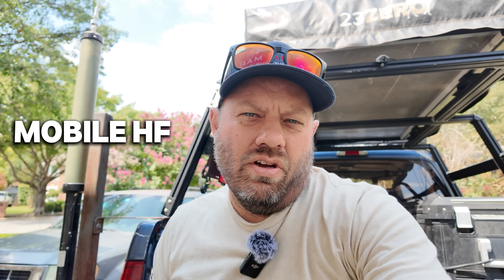But today we're going to talk about mobile HF - using HF on the road in your mobile vehicle. I did mobile HF all the way back home yesterday, recorded myself, and got some samples. I also got some samples from a couple of other times throughout this series. So let's take a look at that today and see how fun mobile HF can be while on the road.